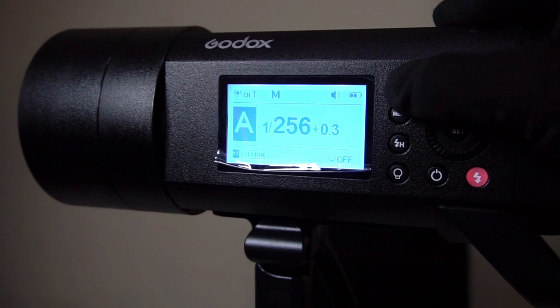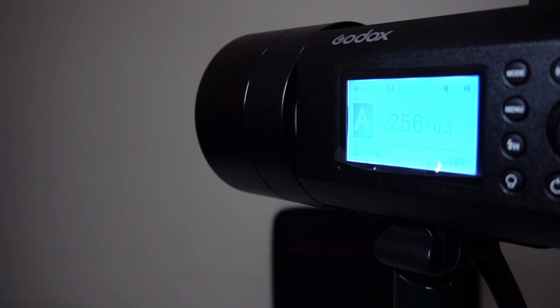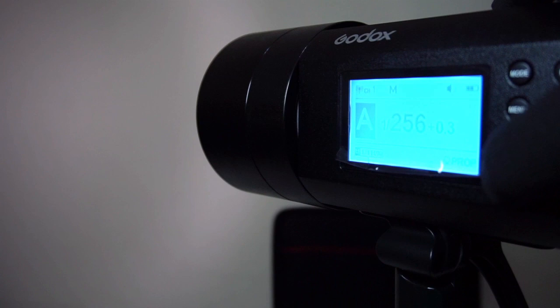The 3 modes are Manual, Multi, and TTL. The hyper-sync button is conveniently placed under the menu. Below the dial, you will find the modeling lamp button. The default modes are prop and the controlled light intensity.